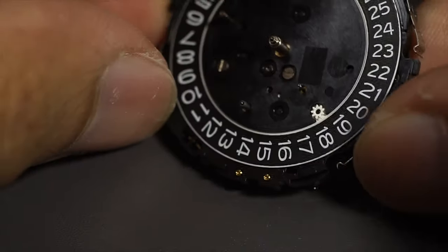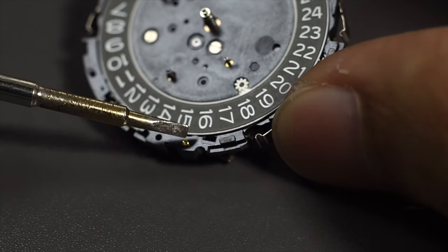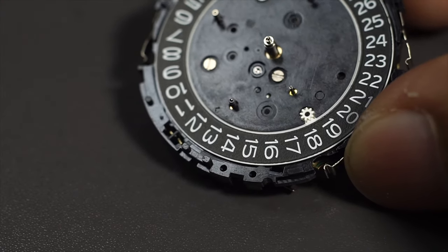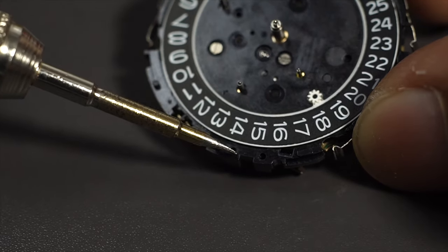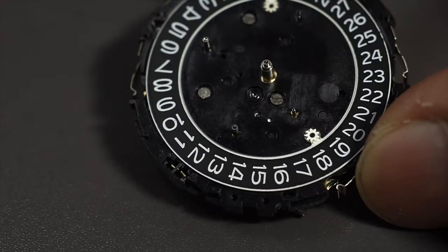Let me show you the springs — two gold springs down here. I need to use my screwdriver to lift them up, so be careful not to lose them. Even if you do lose them, you could find any copper wire of the same size, plug it back in there, and just hope the solar panel can detect it and charge your watch.